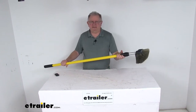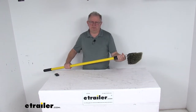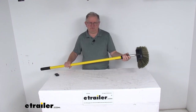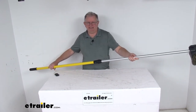Today we're going to take a look at the SM Arnold 5 level polyester RV cleaning brush with the telescoping handle. This polyester brush has the telescoping handle, so it's perfect for cleaning your vehicle. The telescoping handle can adjust from 4 feet when it's all the way retracted all the way up to 8 feet in length, so that you can reach different parts of your vehicle easily.